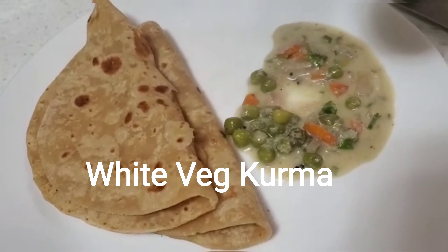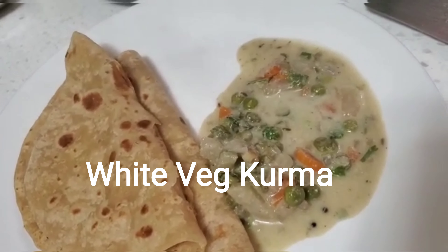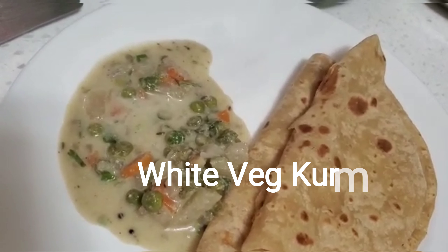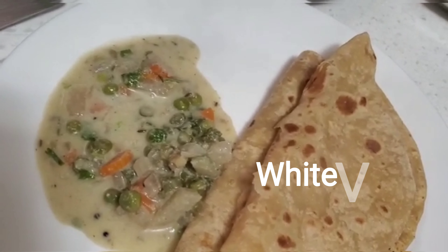This is very sweet. This goes well with chapati, idli, dosa, and parotta. This is a super dish. As you can see, I would like to choose a better dish. The dish is very green.